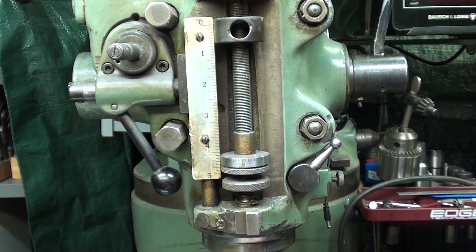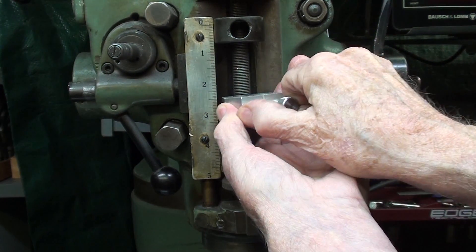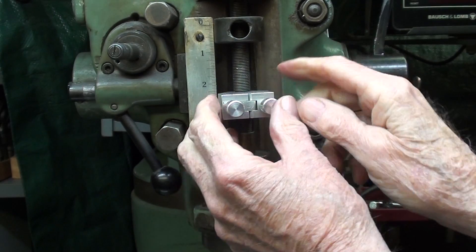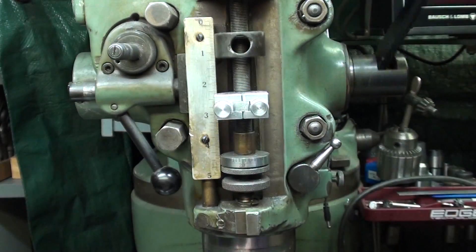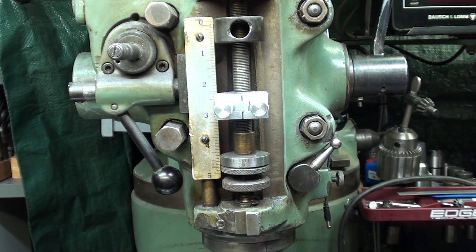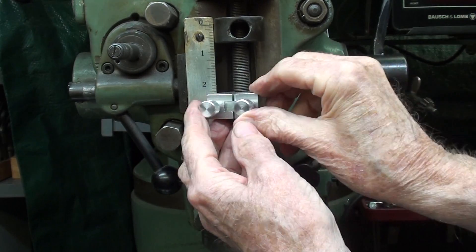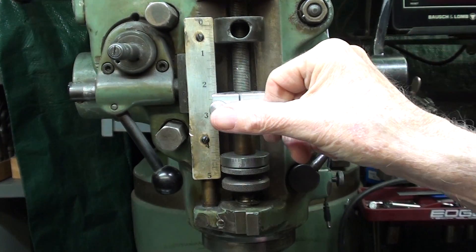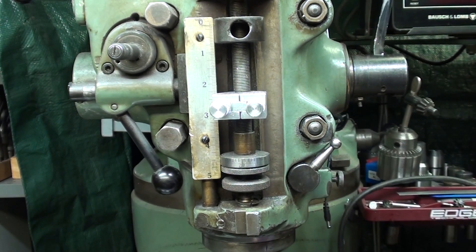I hope again that you watch the video where I made this one. It does the exact same thing. If you don't feel like making one, buy one for $15. The problem with this, again, is that you can only move it every thread. And if you want a little more accuracy than that, you will need to make one of these, which is what I'm going to talk about right now.